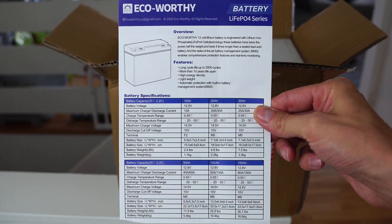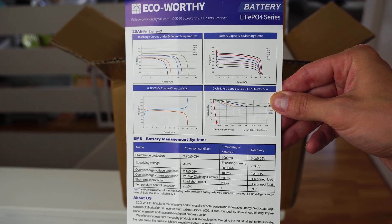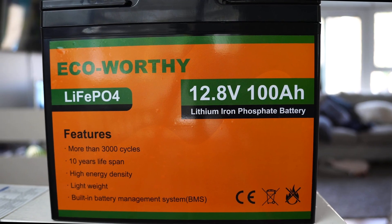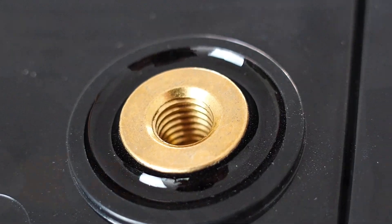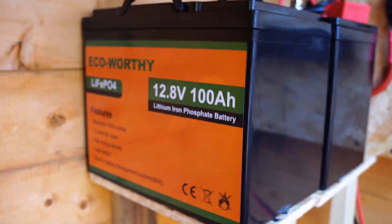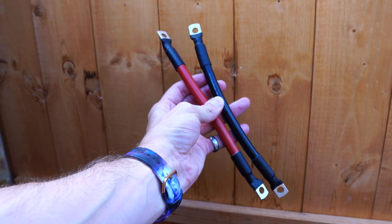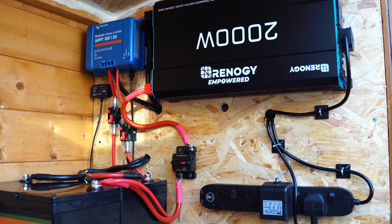In this part 3 video, we're going to look to add another Eco-Worthy 100Ah battery, keeping the batteries from the same make and size, which is a lithium 12.8V battery, which comes with the two screws, which I believe are 8mm. Now let's add this to the original setup and connect the original battery up to this new battery. I'm going to connect these up in parallel using these two short battery cables.